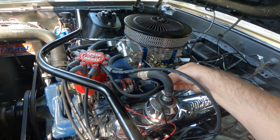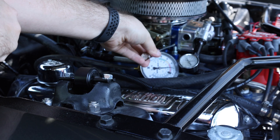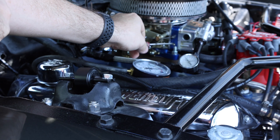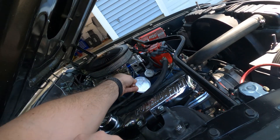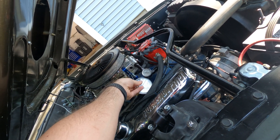There are two ways that we can do this adjustment. We can set the primaries first, going back and forth between them, and then set the secondaries, or you can do all four screws at the same time. I would recommend starting by doing all four idle mixture screws at the same time to start, and then if you want to do some more advanced tuning, set the primaries first and then work your way to the secondaries.